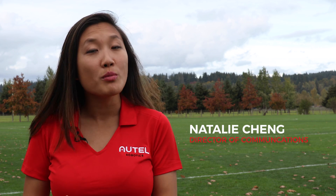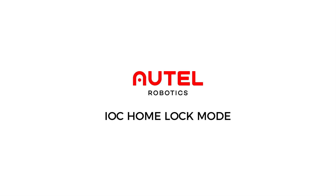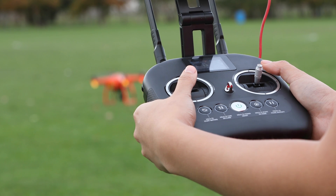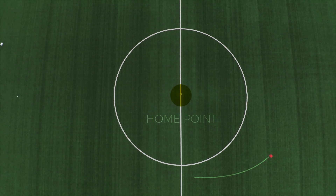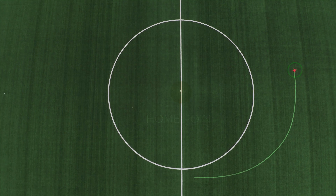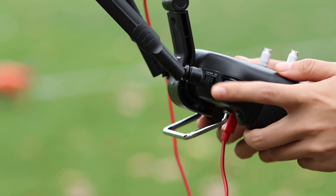Today, we'll go over the Home Lock feature of Intelligent Orientation Control, or IOC. The Home Lock flight mode is an easy feature to use that locks the orientation of your X-Star to its home point. You can find the IOC flight mode switch on the top left of your remote controller.